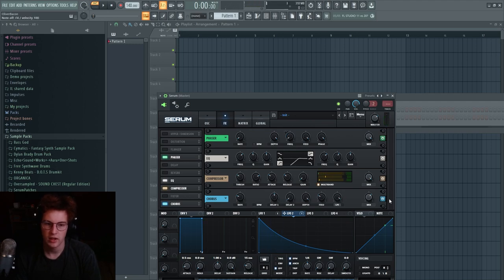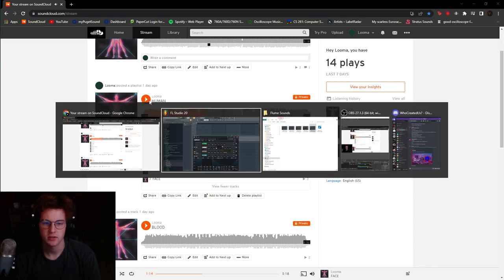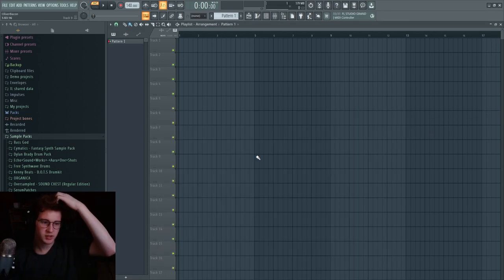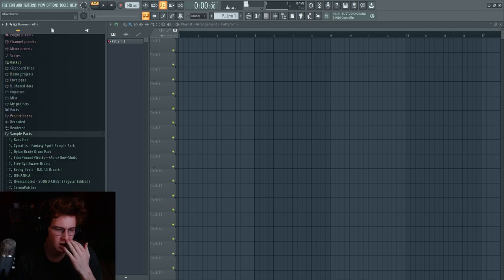You'll hear this in the background of some songs as well. It just fills in the background and adds some tension to the drop. Another trick Flume does a lot is using ADS pads almost like a synth. Take a pad — I'll grab something from my convolver pads.